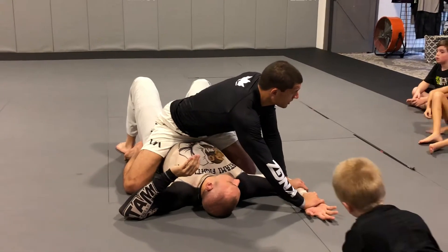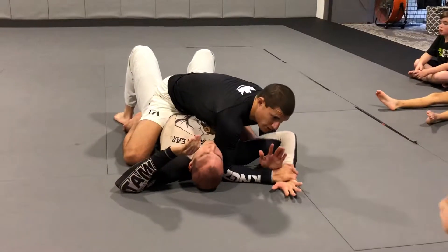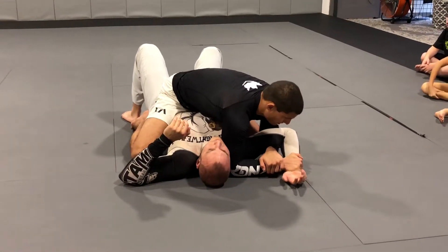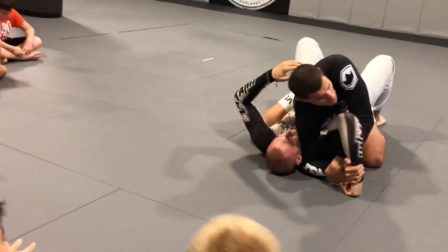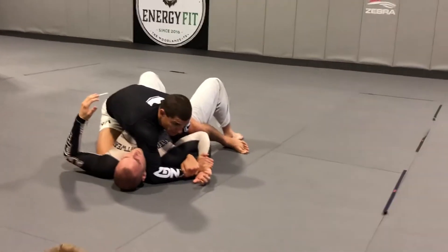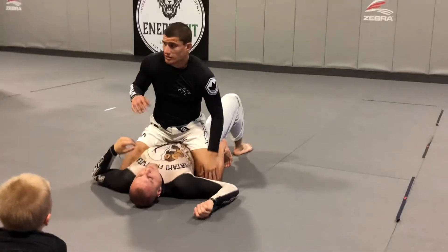Try to pull your arm back. My elbow blocks his face. My hand comes underneath and I grab my wrist. Now I just want a chicken wing — pull it in tight and slowly lift the elbow. If he's super flexible and I can't get it, I pull it down even further and I get the tap. So I can adjust the Americana.